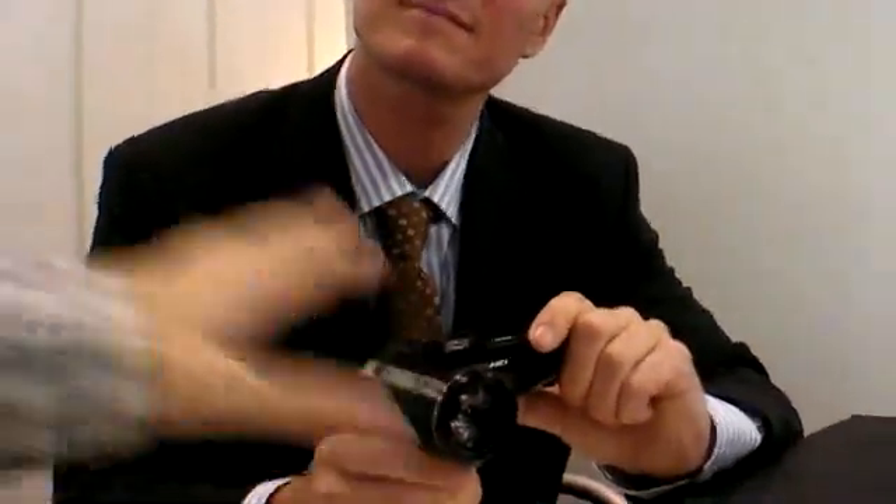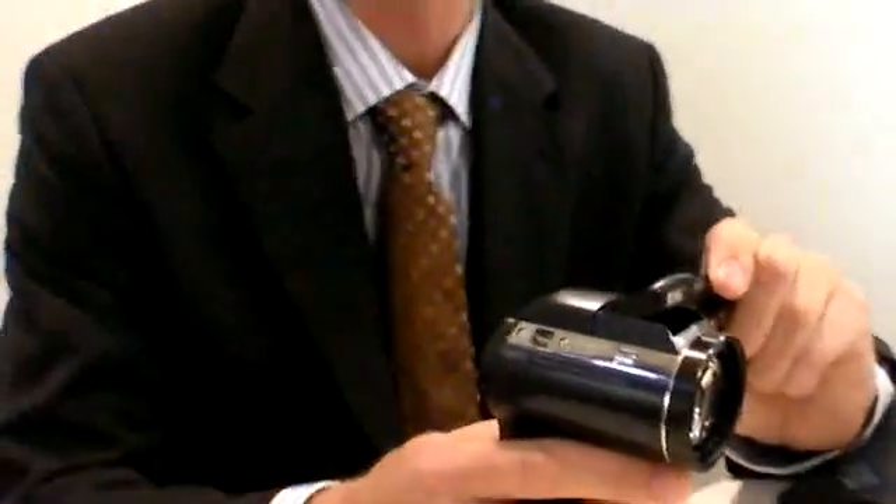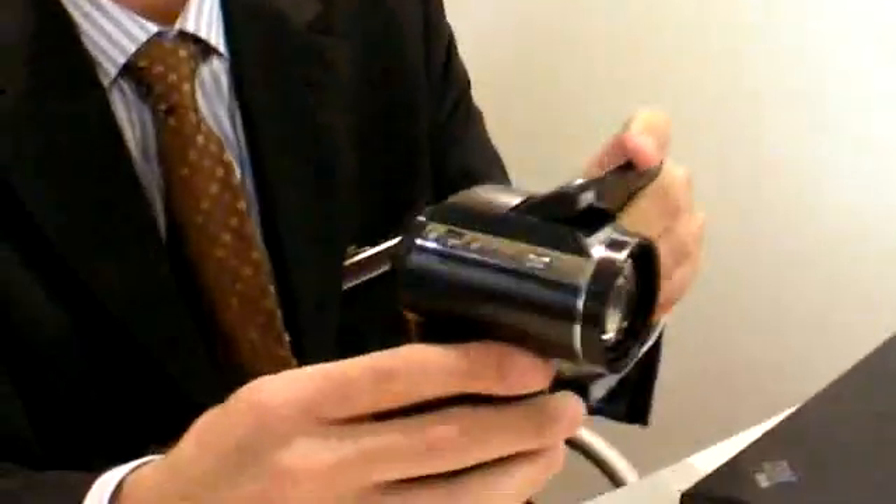What about the hard drive? You can also copy from the SD card directly to the hard drive — you don't need to go through a computer. So this means it has a USB host. Yes. Can we see the plug? It's on the docking station — we've got it over there. Let's go.